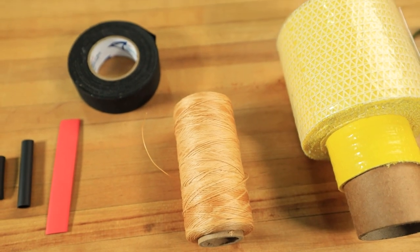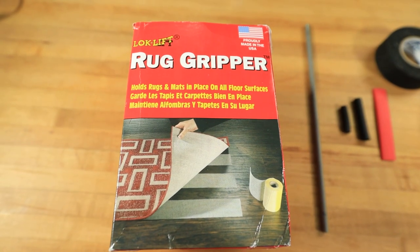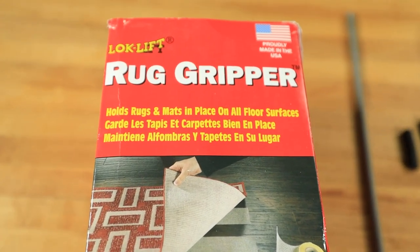Now, if you're making an eight footer, a 10 footer, or a 12 footer, you're also going to need a three and a half or four inch piece of three eighths inch diameter shrink tubing. You're going to need some athletic tape, artificial sinew — very important, you'll be using artificial sinew a lot in this whip. And here's a material that was introduced to me by Nick from Nick's Whip Shop: this is rug liner. Here's the specific brand I use — it's the Lock Lift rug gripper. I actually find that Menards has the best pricing on this.